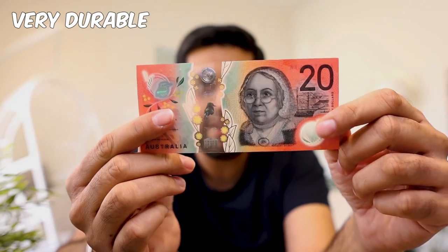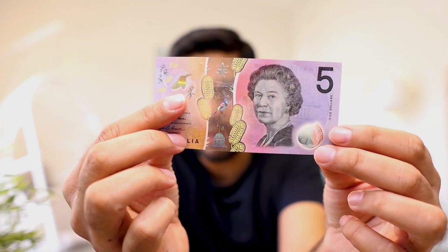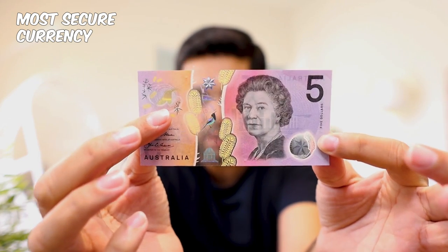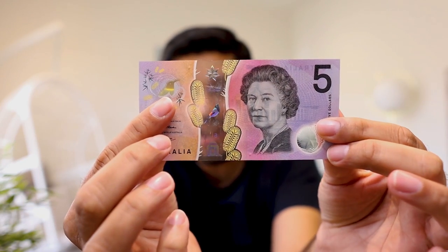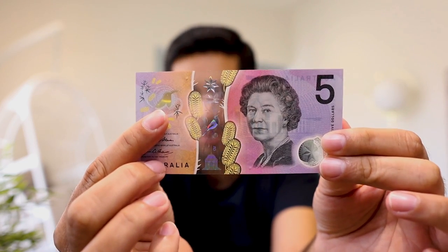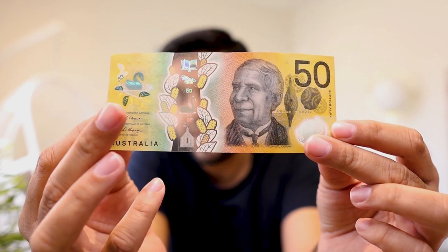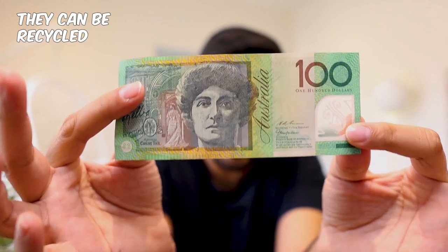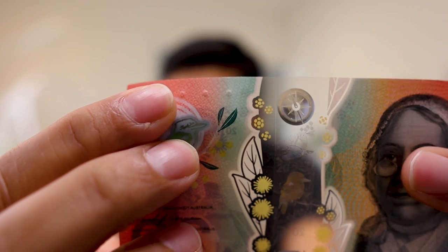Apart from being beautiful, there are many other features. Since these banknotes are made from plastic or polymer, they are very durable — I'll show you that in the stress test shortly. These are also some of the most secure currencies in the world, with very little counterfeit out there. These notes tend to last at least two to three times longer than paper banknotes, with an average lifespan of around seven years. After their usage is finished, they can be recycled, making them one of the most environmentally friendly notes in the world.